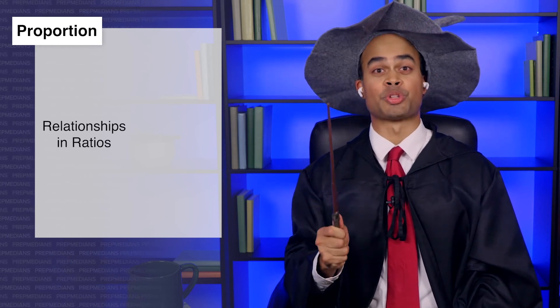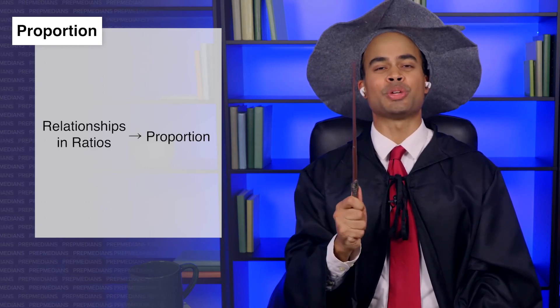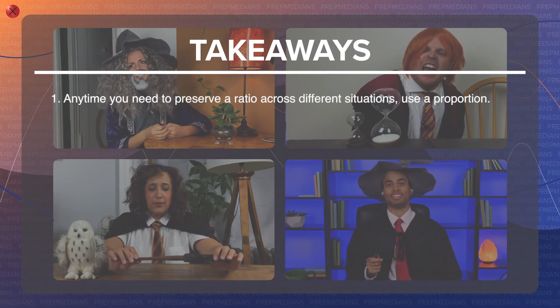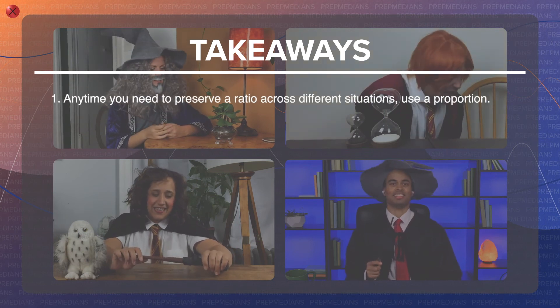This is taking a dark turn. I think that's enough for one day. Just remember, whenever you're dealing with relationships that are preserved in ratios, you want to use a proportion. And also remember, Prepsters, believe in yourself, because I certainly do. Any time you need to preserve a ratio across different situations, use a proportion.